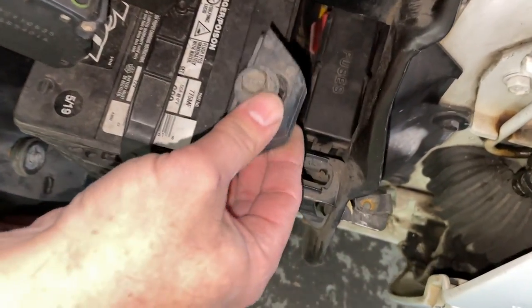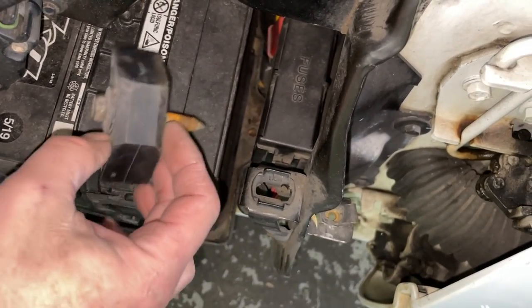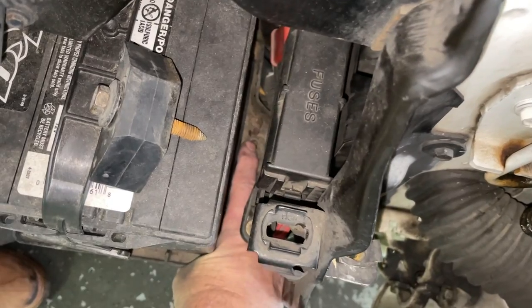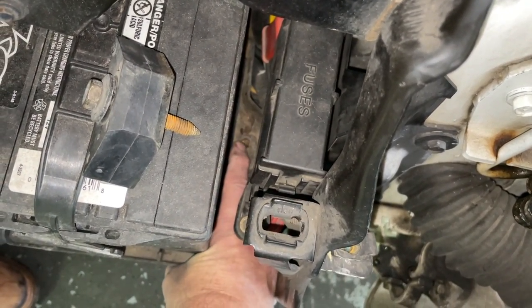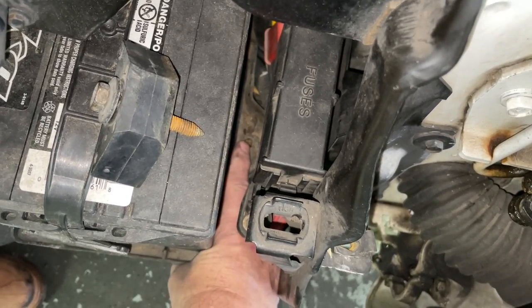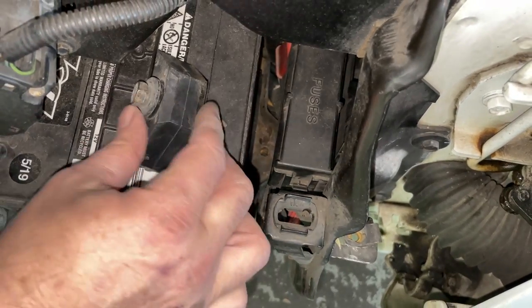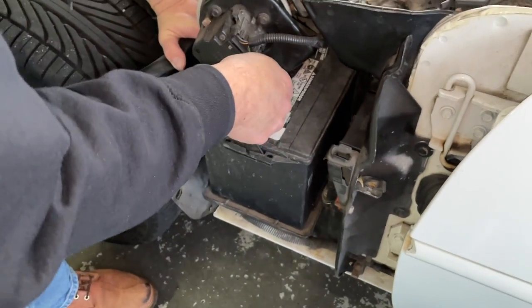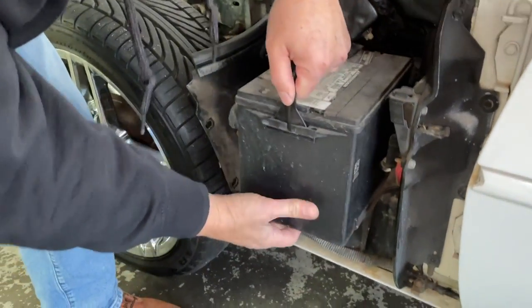The last process is basically taking out the thing that holds your battery down. Ours didn't come with one and you can see the hole right here — it usually sits on your lip. So you'll have to get an extension, probably a 10 millimeter, and get down through here and use your extension to loosen that up so you can get your battery out. Now it's unhooked — just lift it up a little bit and slide it out.